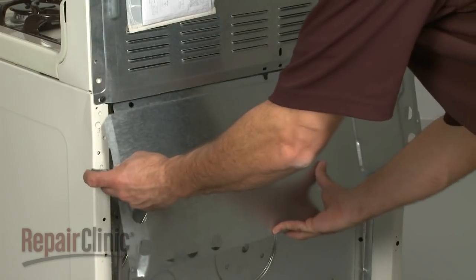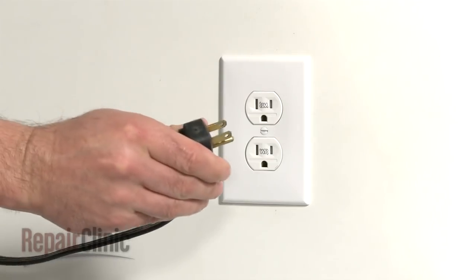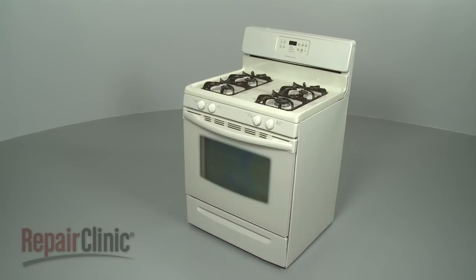Replace the back panel and plug the appliance back in to make sure it's functioning properly.